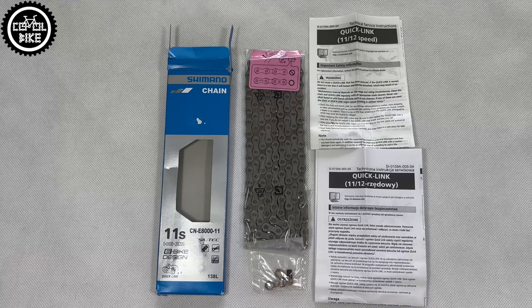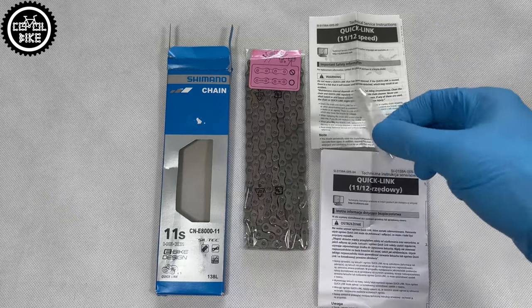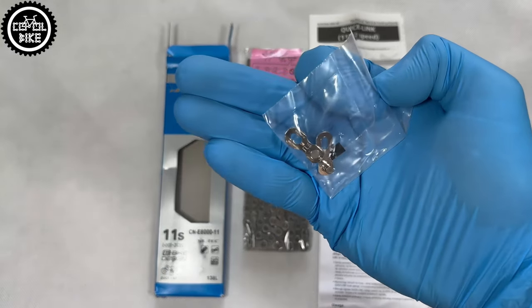After opening, genuine Shimano chains should have a long instruction manual in many languages. And what's most important — a separately packed quicklink.